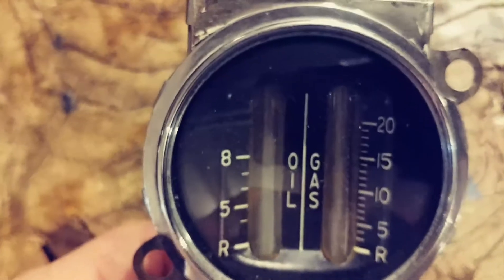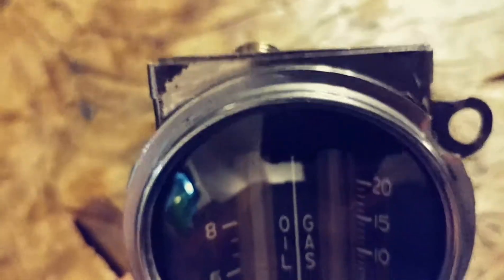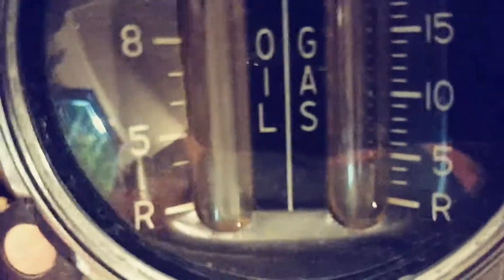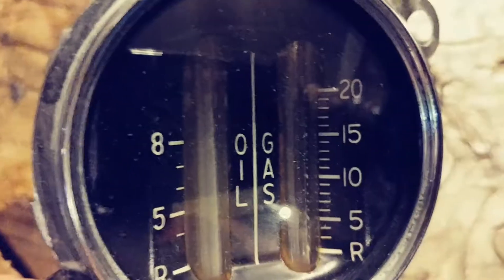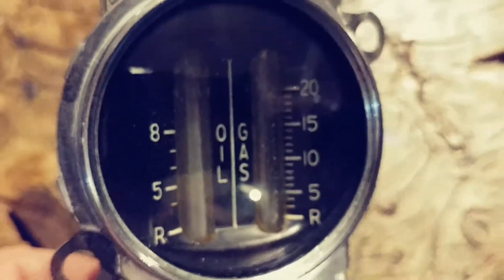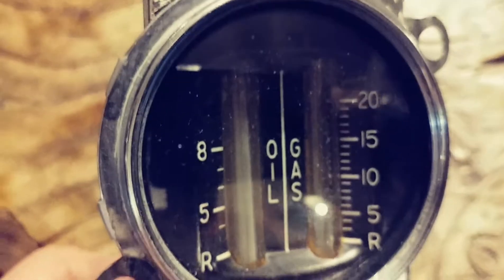They had different types of gravity-fed tanks and didn't have a fuel pump — well, maybe some of the last ones did. I'm wondering if anybody out there could tell me what this came out of. I have no clue. As you can see, it's glass tubes for the gas and the oil. Never seen anything like it — first time for everything, I guess.